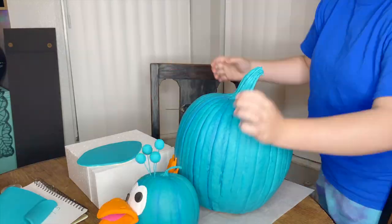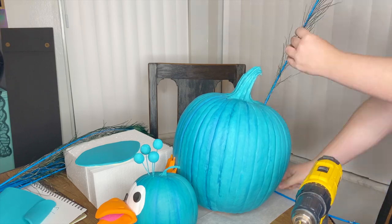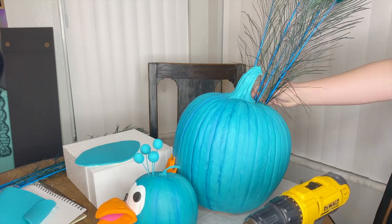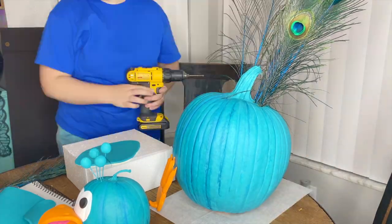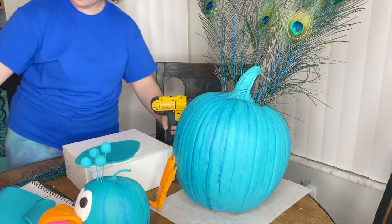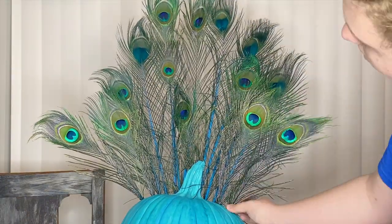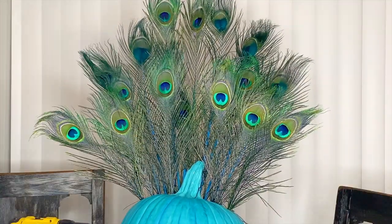What in the world is a peacock without feathers? I say let's stick some feathers into the back of my peacock pumpkin. In order to do this I just got another size drill bit and drilled some holes into the back of my pumpkin and dispersed all these feathers. The pack that I got off Amazon was like $20 and it came with 25 feathers that originally had a turquoise stem. These are real peacock feathers, so I think it makes it look a whole lot more realistic. It's super cute, so I'm just going to add in all of the feathers and then show you guys how it looks.